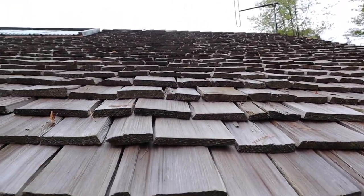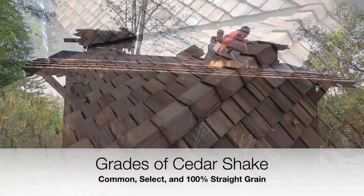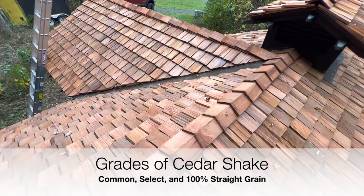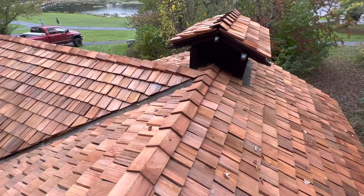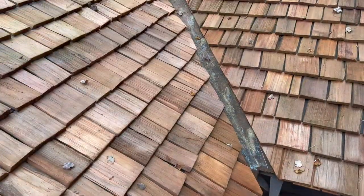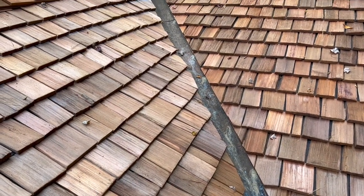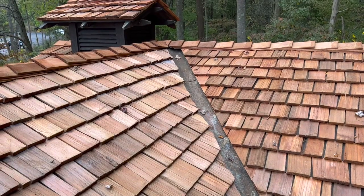You also have three different grades or quality levels of cedar shake. You have common, which is the cheapest and most inferior. Next is select. Finally, you have the 100% straight grain cedar shake shingles, which is the best quality — each one hand selected and straight grained.